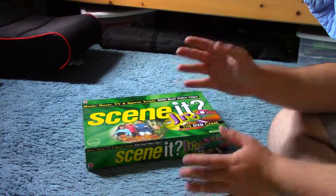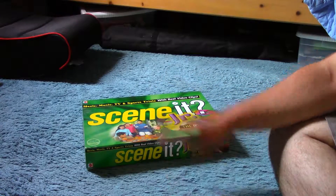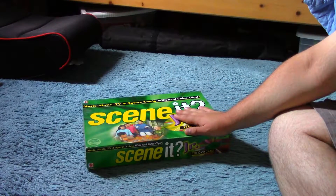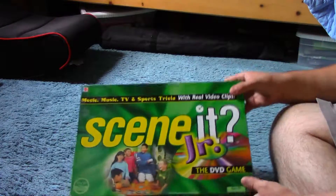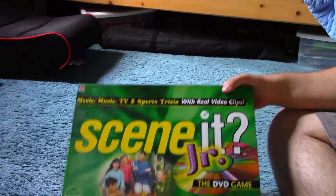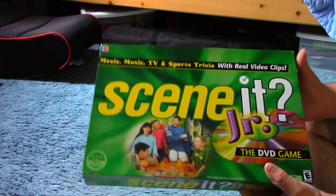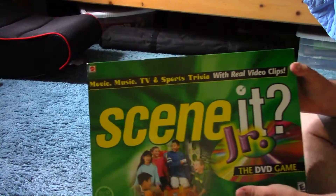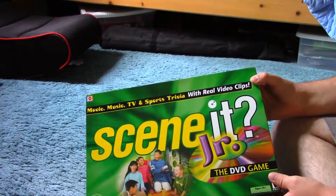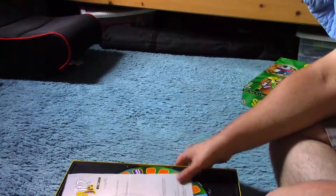Before I actually get to the review — I know, a lot of stalling — the first thing I want to do is cover why the hell I care about this in the first place. This is Scenic Jr. This is not what we're covering. Is it enjoyable? Actually yes, it's quite enjoyable. Me and my friends have been playing the shit out of this game. This came out around the time when DVDs started becoming more popular and mainstream. But what's inside? I guess I'll also do a little bit of a how-to-play.